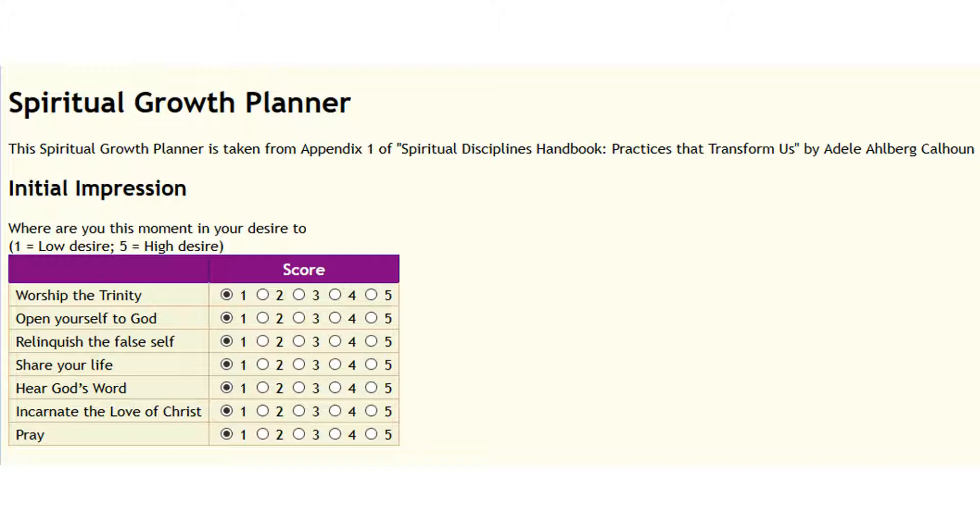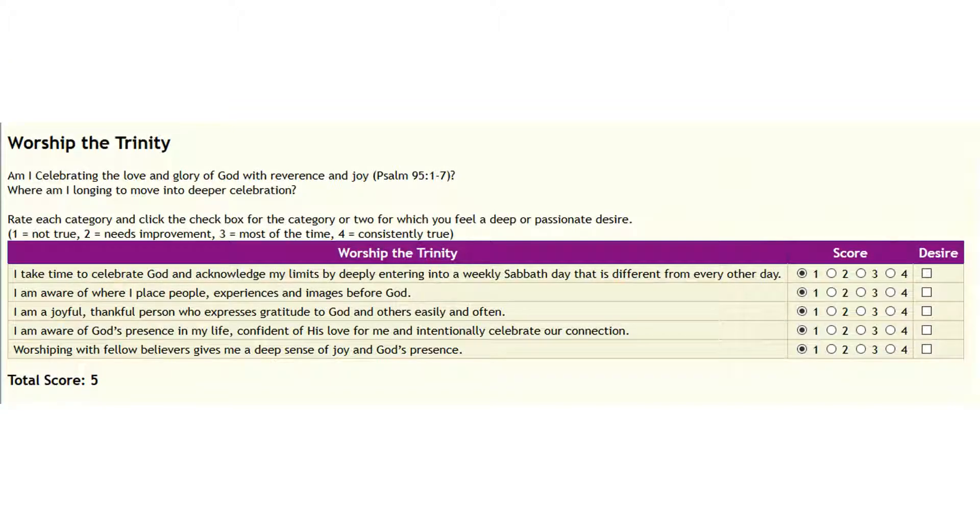This planner takes each one of those areas and asks you some questions and has you think about it. First, when it comes to Worshiping the Trinity: Am I celebrating the love and glory of God with reverence and joy? Do you feel like you're already celebrating with reverence and joy? Where am I longing to move into deeper celebration? Those are the main thoughts around the Worship the Trinity category.